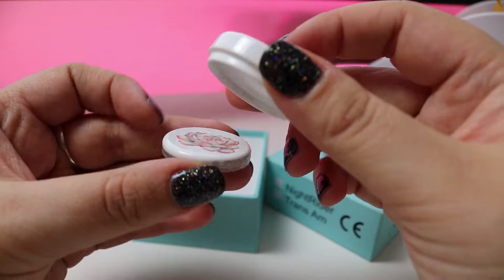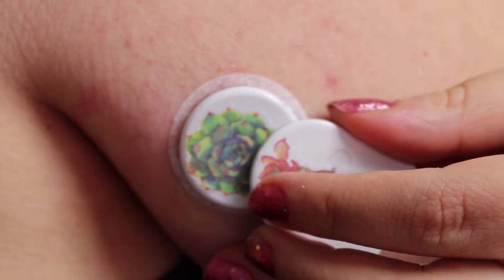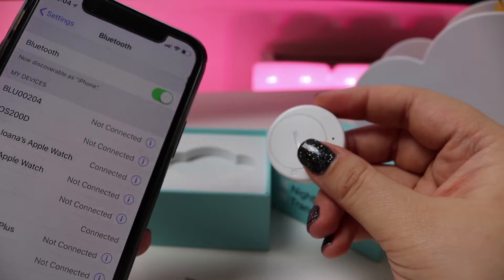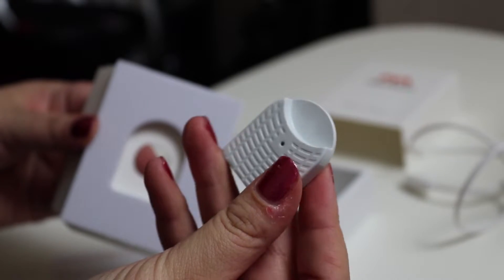Don't be upset if you don't yet have this in your country. There are still a couple of options to transform your Libre 1 sensors into a full CGM with alarms using your phone and an additional device. Check the link to my blog post below.